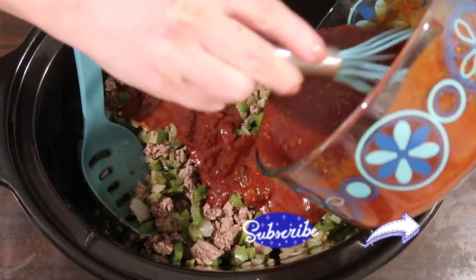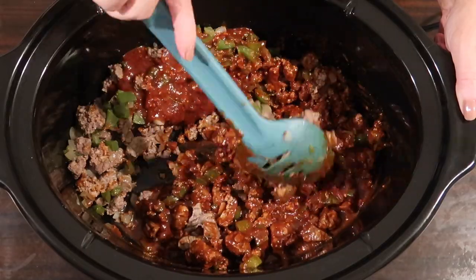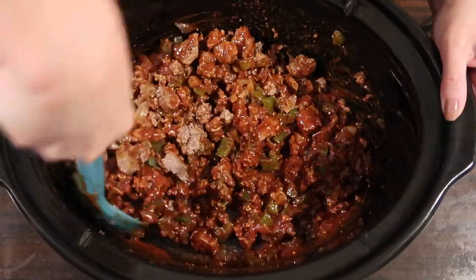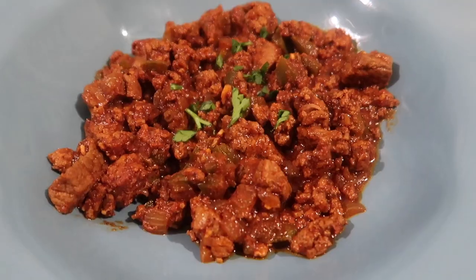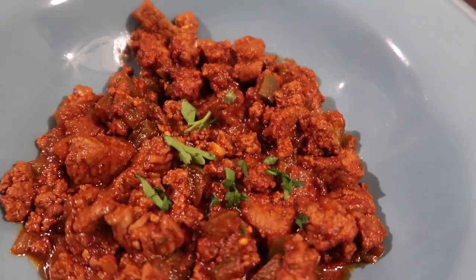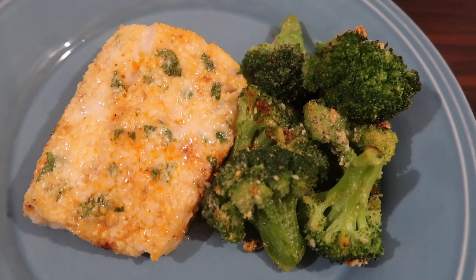I mix everything in the crock pot really well. The original recipe says to simmer two and a half hours on high with the lid on, then another half hour with the lid off. I just put the lid on and cooked on high for about three hours, stirring periodically so it doesn't get crusty on the edges. Here it is plated up, topped with a little parsley for color. The original recipe also suggests adding coffee for a more liquidy chili. I served mine as-is first, then with sour cream and cheese for leftovers — absolutely delicious, totally worth grinding the meat.